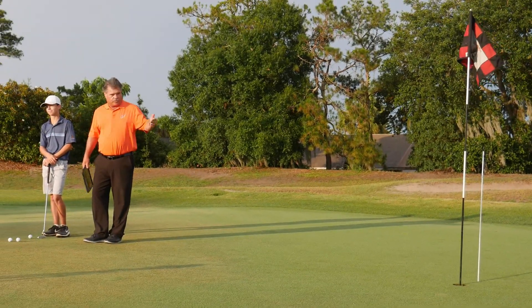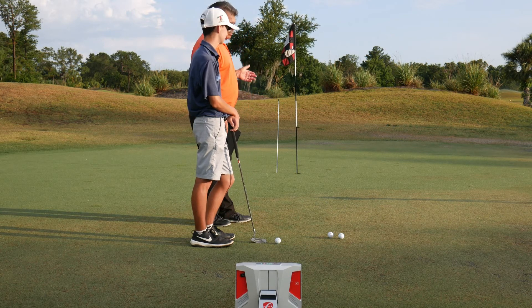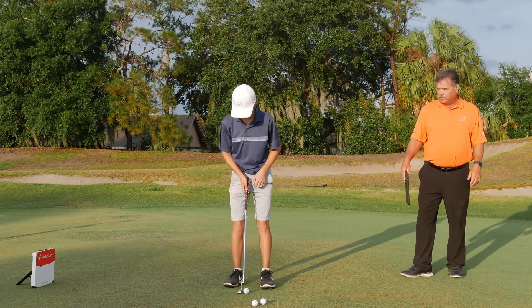With the help of FlightScope, what we've done is we've already set up what we predetermined to be the break to this putt. Atlee, go ahead. Let's allow you to hit this putt and we'll take a look at it.